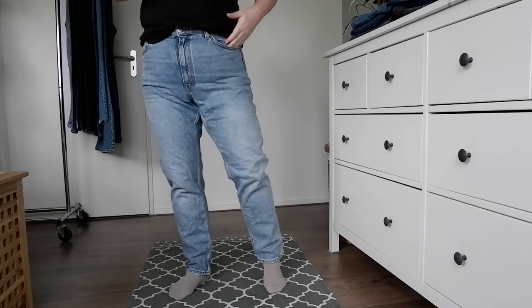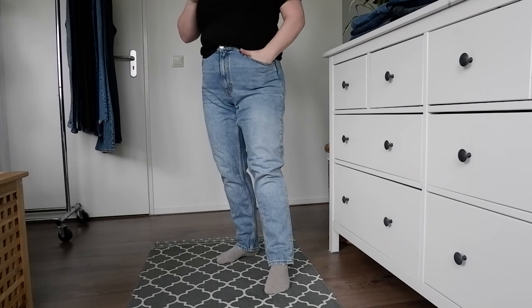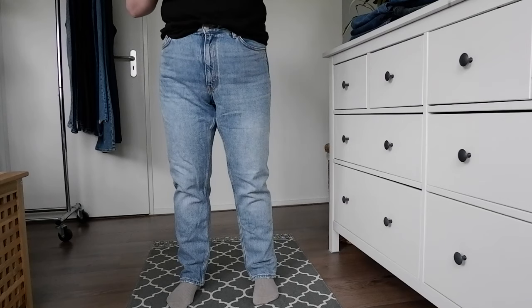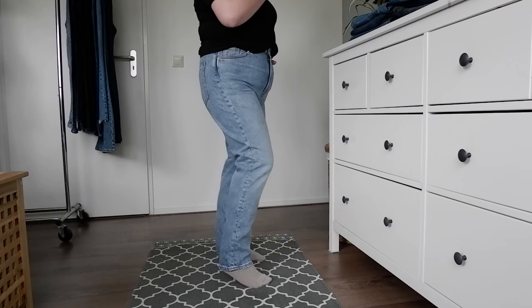Let me try on the Monkey pair so we can compare. And here we have the Monkey pair — I think I like these better. I've only just put them on, but I like the style a little bit better. They are longer, and I don't believe Monkey does leg lengths — it's just all the same size, which is a bit of a shame. But I like these, and I think I like them better than the Urban Outfitters ones, so these are a definite keep.